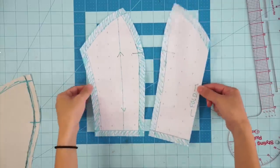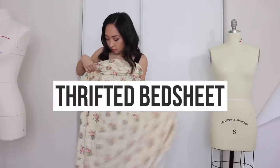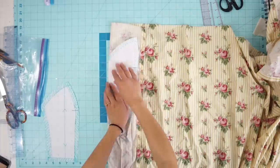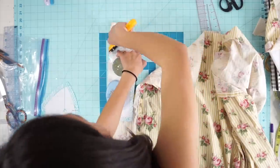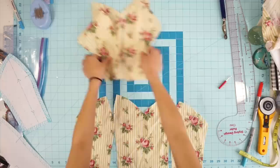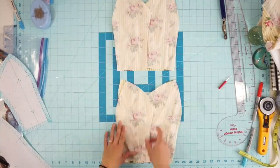Once I have two front bodice pieces made, I decided to create my dress out of this thrifted bedsheet I found a while back. Cut out two center front bodices and four side front bodice pieces — there should be enough pieces to create two bodice layers. Then sew the side front pieces to the center front.